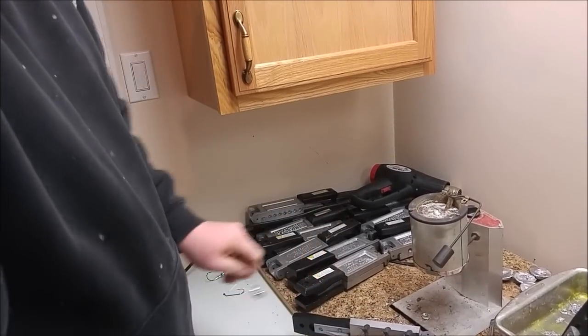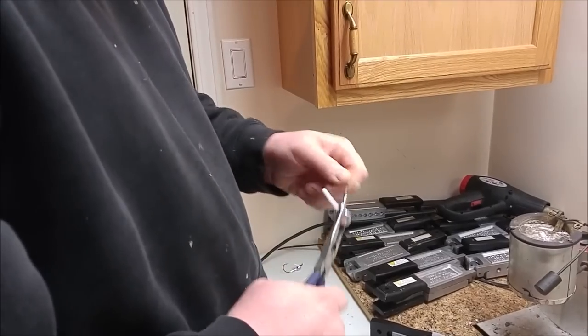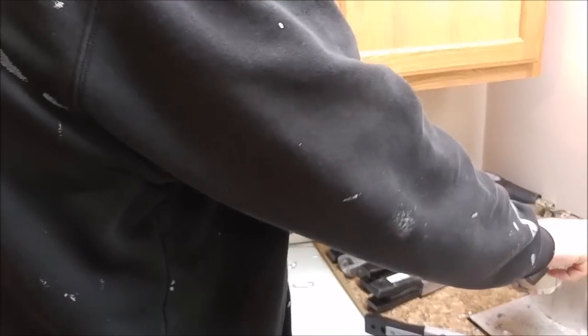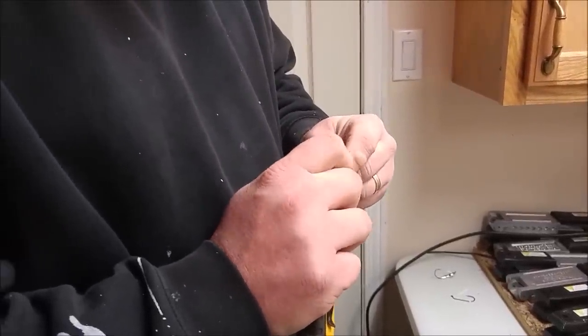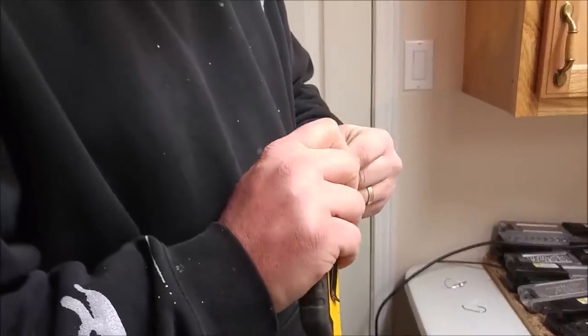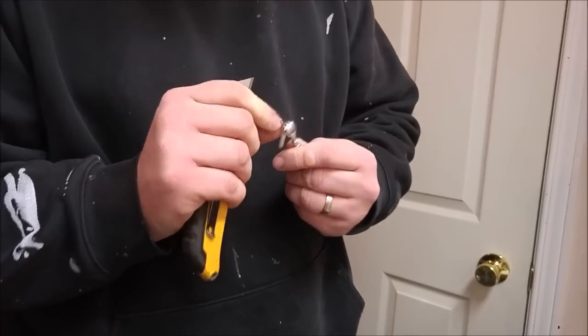Don't touch the lead — the lead's hot. If you think the soft plastic gets hot at 350 degrees, the lead's about 800 degrees. But it cools pretty quick. It's pretty much ready for paint.